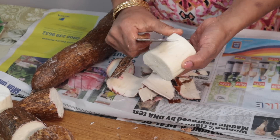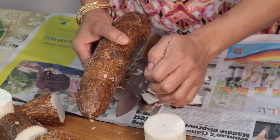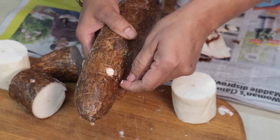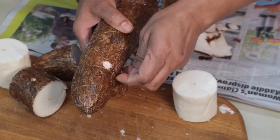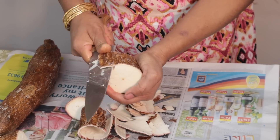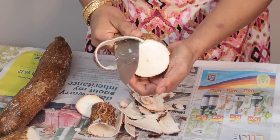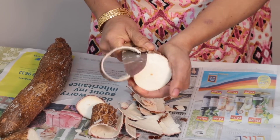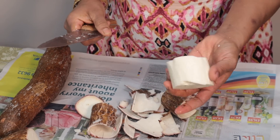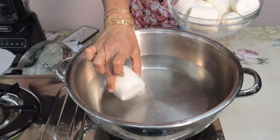If you want to see how it is, you can put it in a bowl. You can use the leaves. Then you can use the leaves. You can cook it by putting it in a plate and put it on the plate.